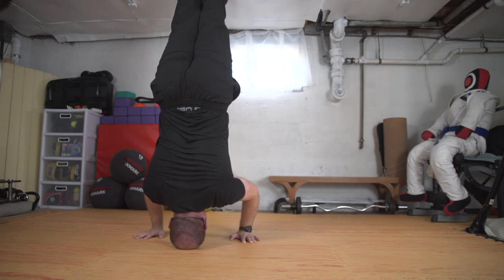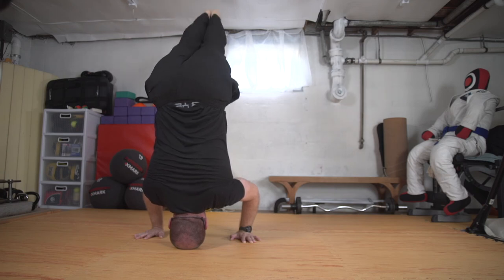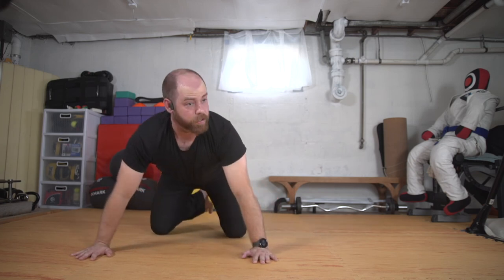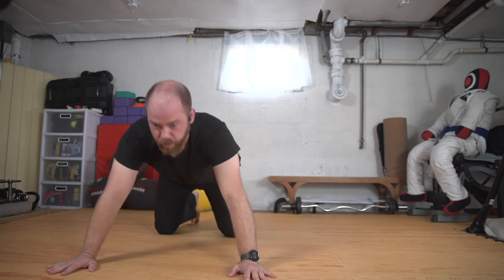If there's something you're having trouble with, you can do this back to the wall, you can do it face to the wall and walk your feet up. And we'll come down. Always try to land with control. And we'll cycle through once more — through our cobra, and we'll hang out in our child's pose.